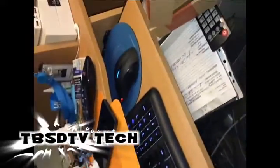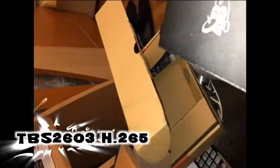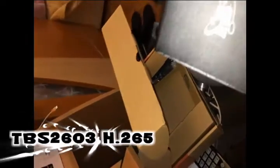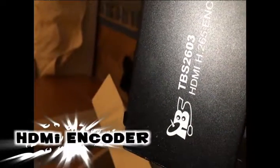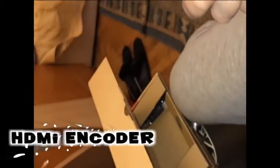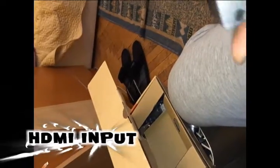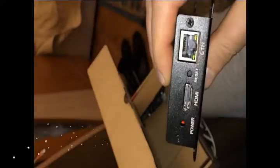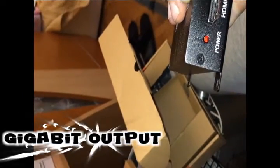Here is the latest product from TBS — it's the H.265 encoder, codename TBS2603. As you can see, it has an Ethernet port, reset button, HDMI in, and a power LED.